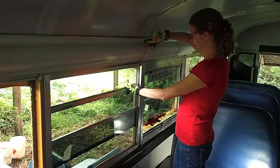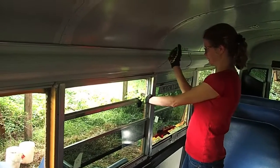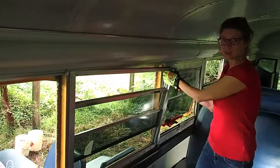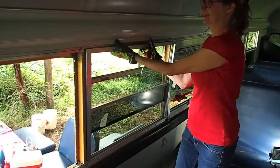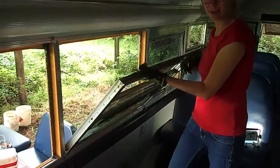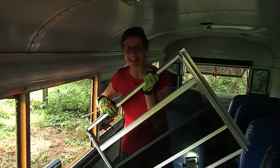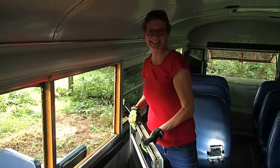You just take a screwdriver, you stick it behind the windows. Actually, this one is a little bit already loose, and you pry it open, and then you just use all your muscles, pull on the window as much as you can, and the window comes out. Wasn't that easy? Ha ha ha ha ha ha ha.